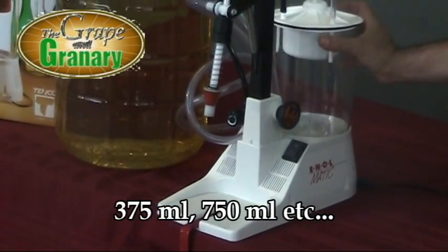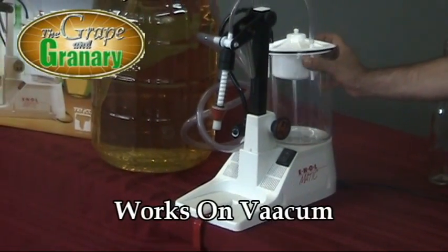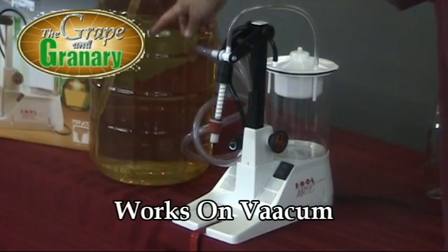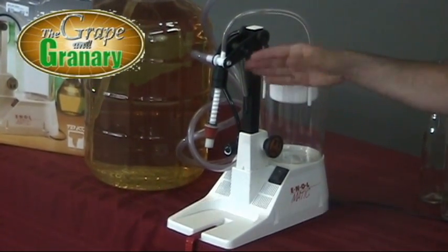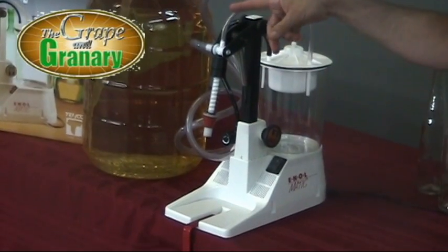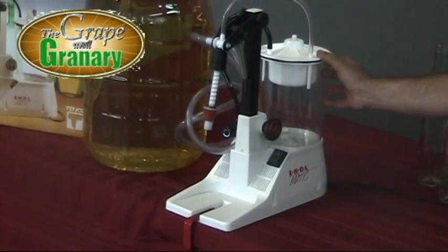We also have a vacuum canister here. This unit works on vacuum — it creates a vacuum, sucks the wine up out of our container into the filler head, and then anything that would overflow the bottle will come up and over into a collecting container. So we can catch anything that overflows our bottle.